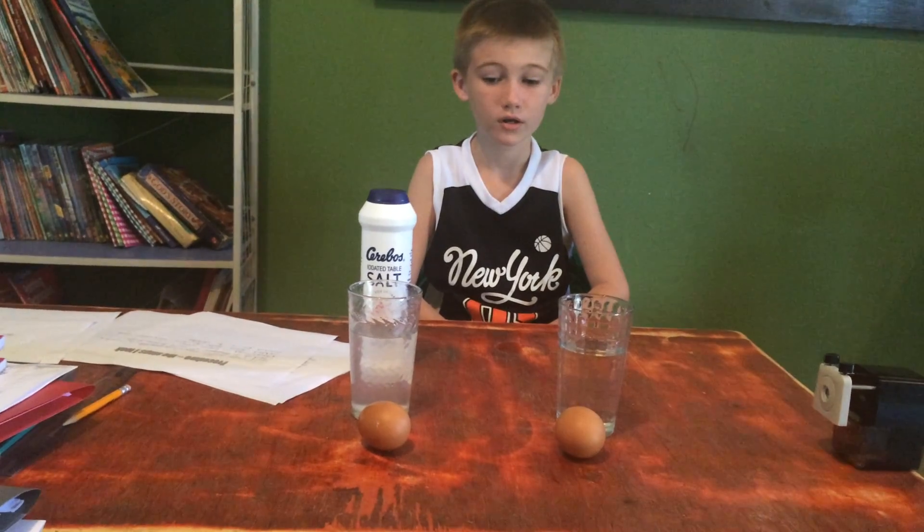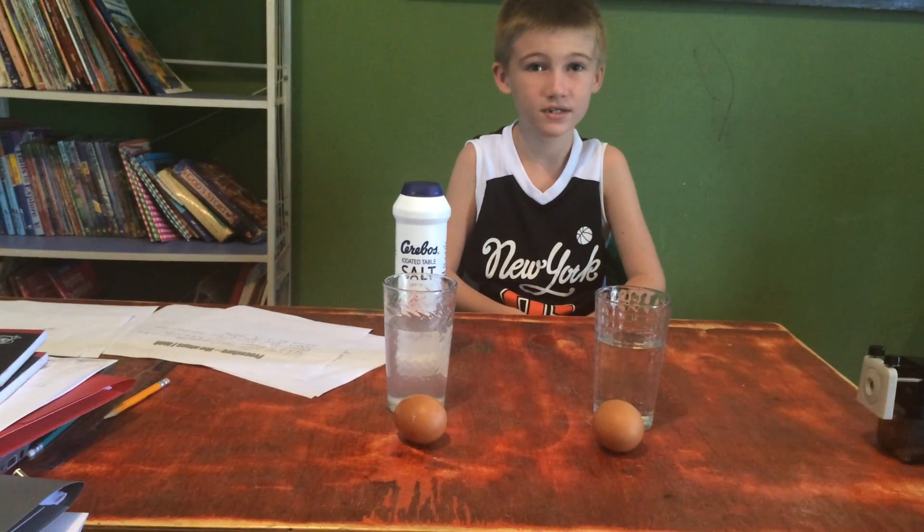The materials are two eggs, two clear glass cups, water, salt, and a half teaspoon.